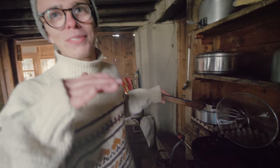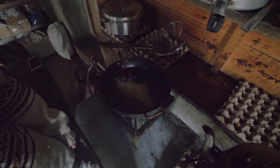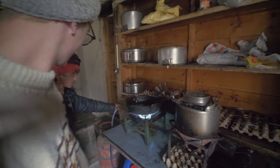Wait until they float to the top. Then we're gonna pull them out, put some salt on them, and we're gonna have some perfect french fries. About three to seven minutes, depending on... Wow! Maybe three minutes now.